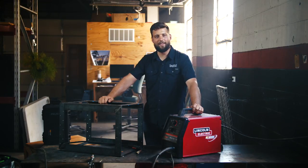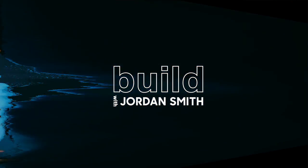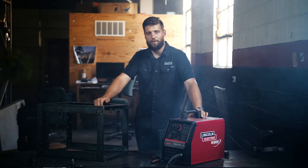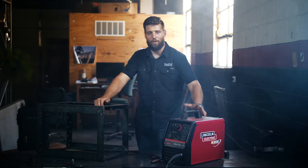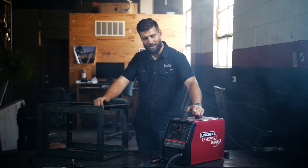Howdy y'all, it's Jordan Smith. On today's episode, we're going to be talking about entry-level wire welders. So you're interested in welding but you don't know where to start. One of the best ways to get started is go down to your big box store and pick up a machine like this.